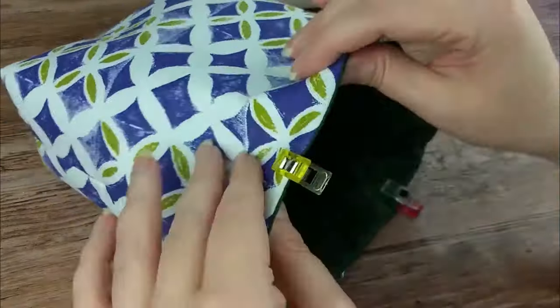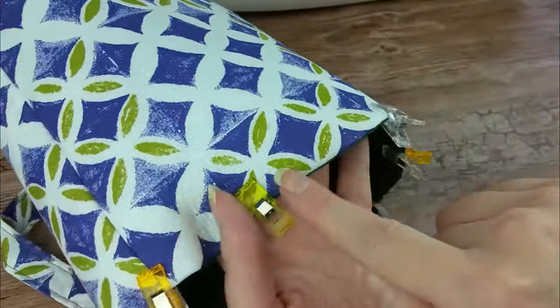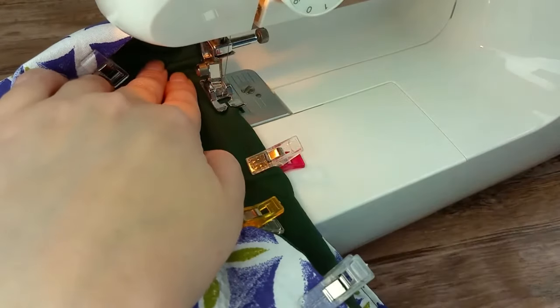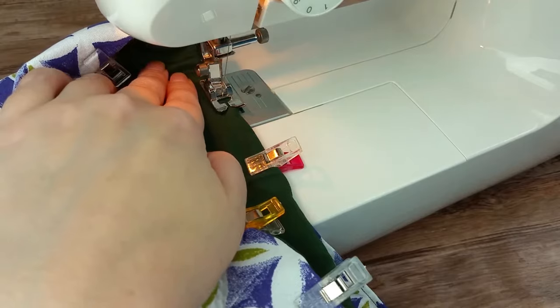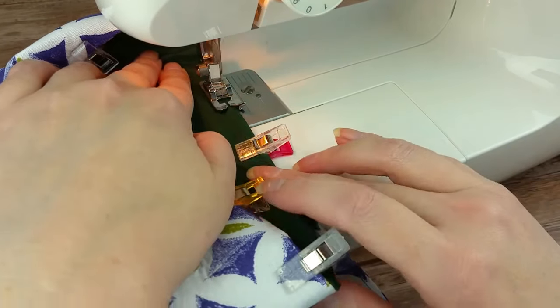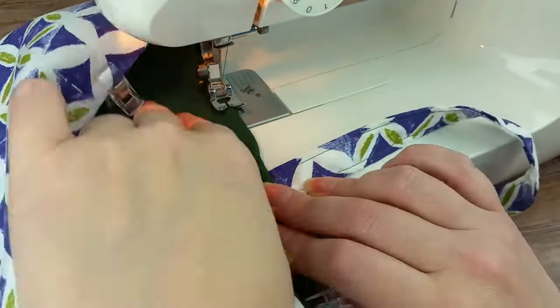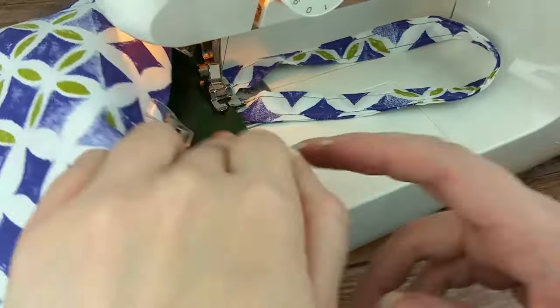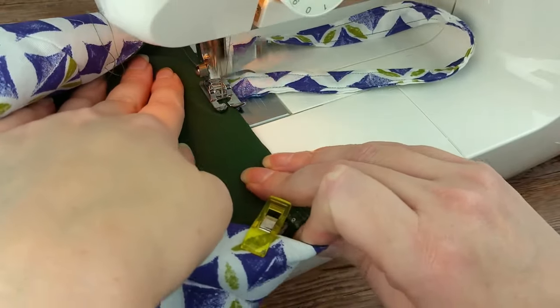Tuck the liner inside the outer bag. Then smooth the edge and pin and clip in place to hold them together while you sew. Sew all the way around the edge using about a ¼-inch seam allowance. Do a backstitch at the start and finish. Make sure the strap is out of the way when you get to that area.